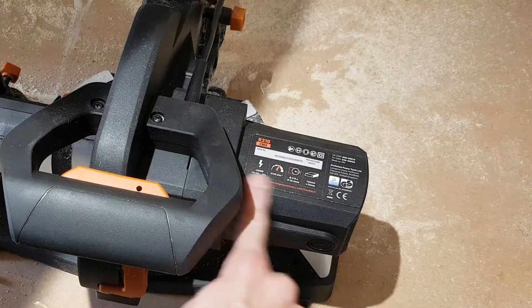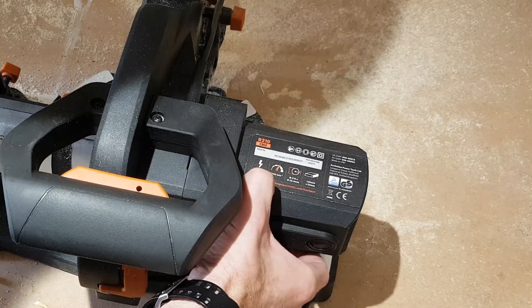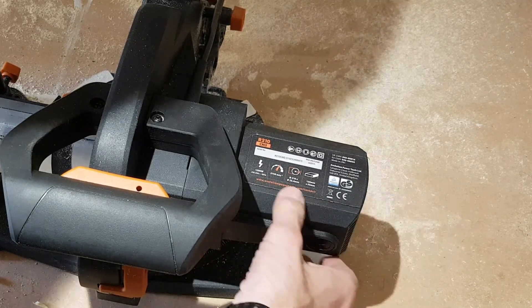So you can see on here you've got a little bit of technical information: it's a 1200 watt unit running at 3750 revs per minute.